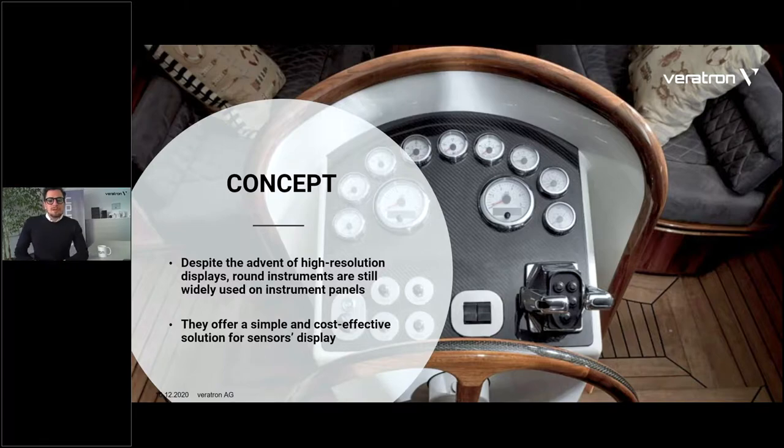As you can imagine, you wouldn't want a multifunction supergalactic display just to show a fuel level. So these devices are actually widespread in the market already, from existing installations as well as new installations — they're still widely used. And sometimes, as you can see from the picture here in the background, dashes are just full of constellations of these instruments. A downside is that they also require quite a lot of space for installation on your panel.